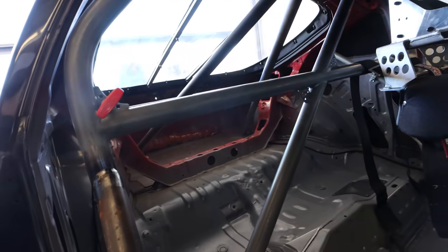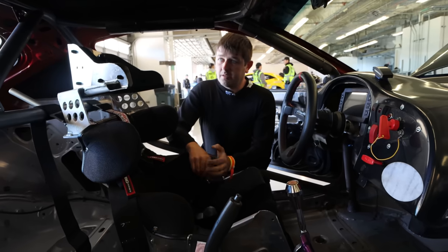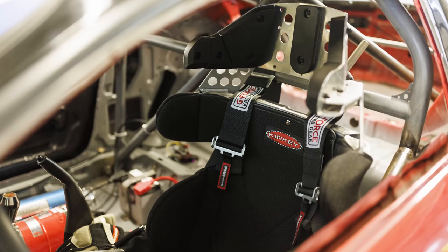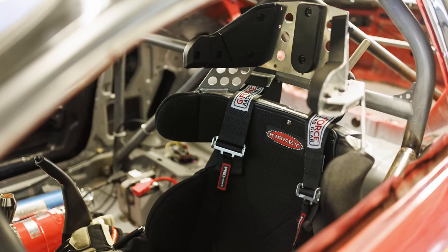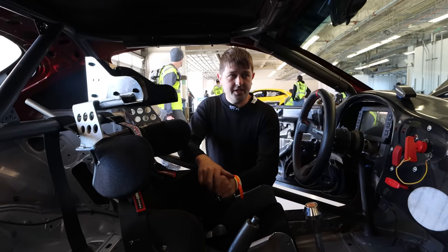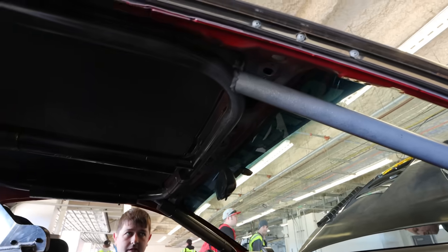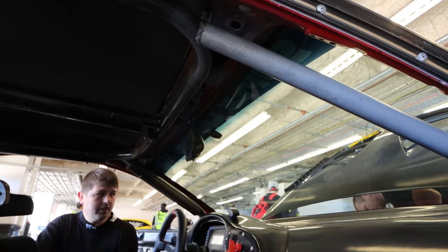The cage is really nice too. Yeah, it was actually a pre-built cage from Summit. We modified it to fit a little bit closer when we had the roof off for the carbon skinning. We put the cage in and a buddy of mine from back home welded it all in for me. It came out pretty good - we're happy with it.